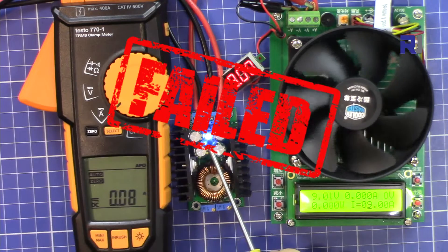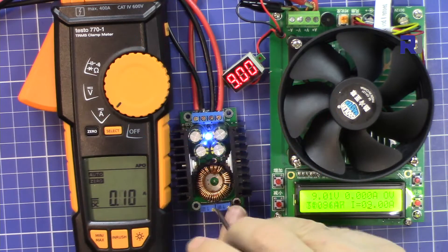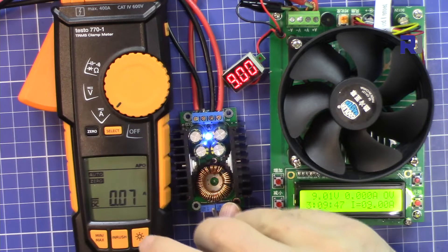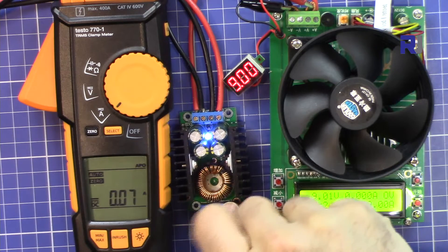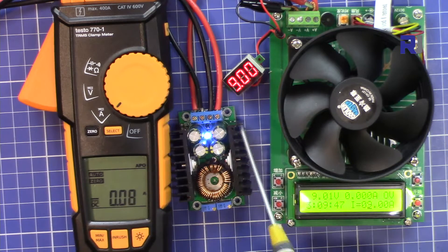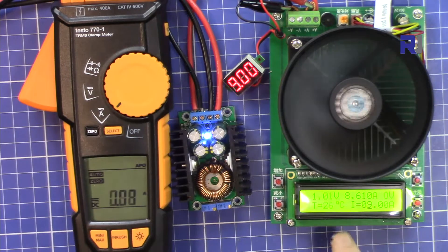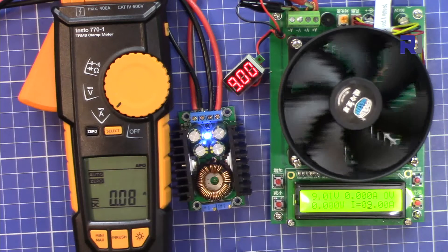The current protection kicks in, and when I rotate the current limit pot to the right it clicks at maximum. So 9 ampere is not supported — we cannot get 9 ampere from this module. The voltage drops down to about 1 volt and it shuts off.